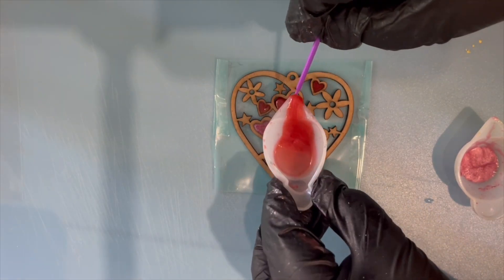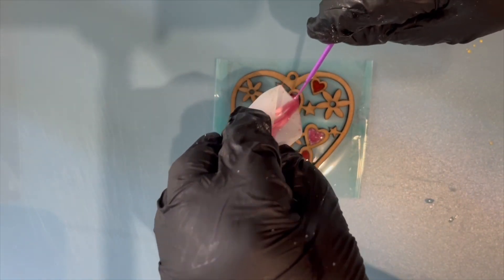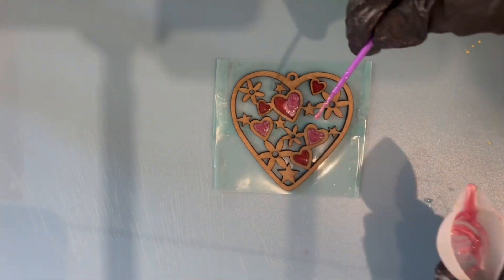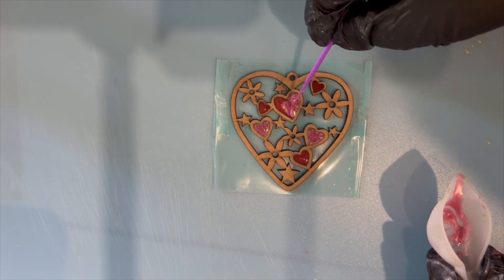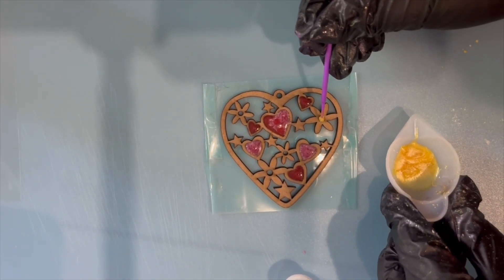You can do this one colour at a time, one area at a time, and then use the UV lamp to cure the resin. I tend to do it for three lots of 60 seconds — a bit of overkill maybe, but that's usually what I feel happy doing.